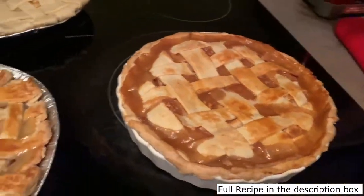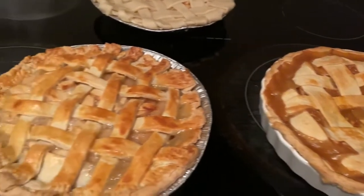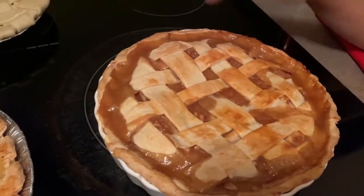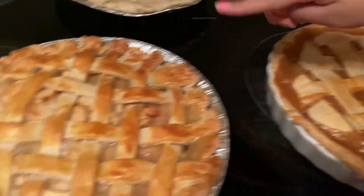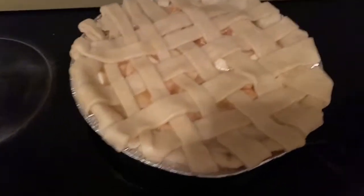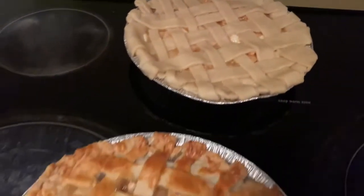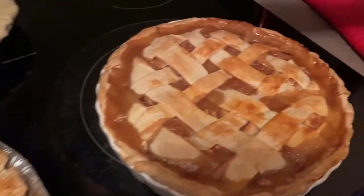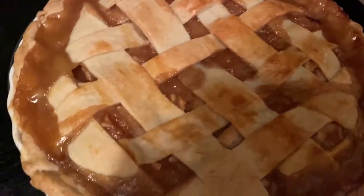We made three pies — this is the one we showed how to make, this is one we made off camera, and this one hasn't been put in the oven yet. This is how one of your finished products might look like. Thank you!